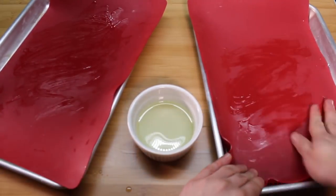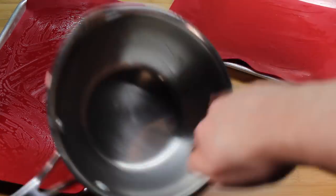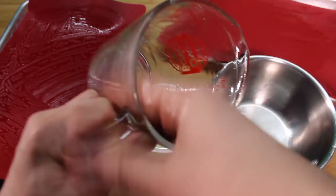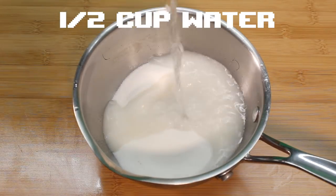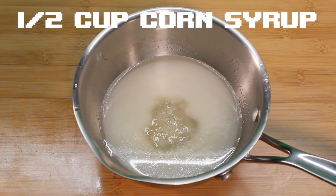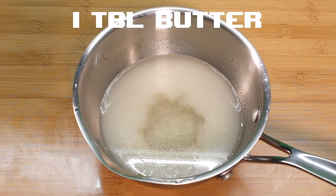Alright, since sugar is sticky stuff, oil up everything: two Silpat-lined baking sheets, your saucepan, and a measuring cup. Now in your saucepan, place sugar, water, corn syrup, and butter.